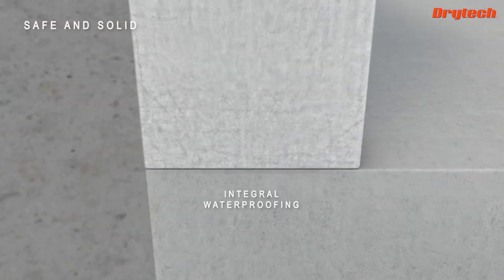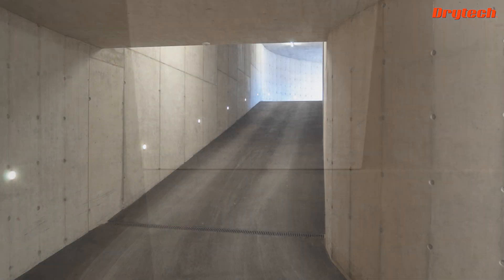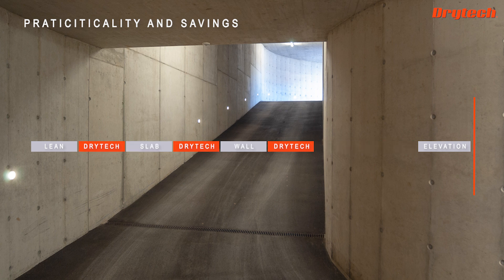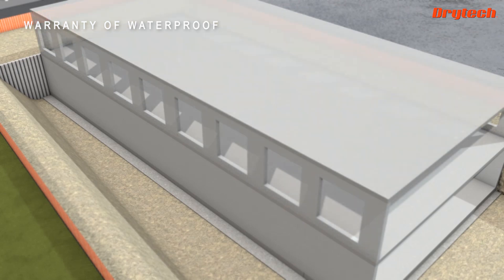The Dry Tech Tank system is safe, convenient, and durable because the structure and the waterproofing work in synergy. Waterproofing can be removed from the Gantt chart as no additional structures are required — all Dry Tech Tank activities are parallel to the construction schedule and independent of the weather.